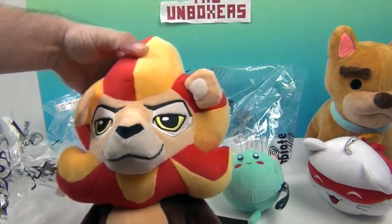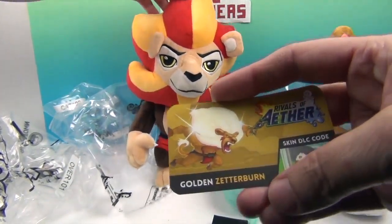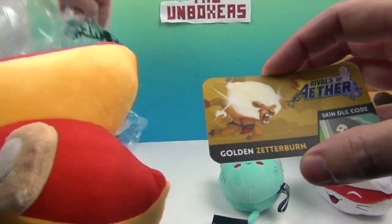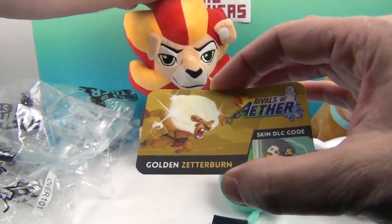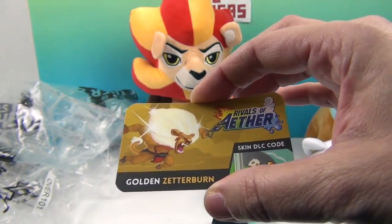And not only that — he comes with a special golden Zetterburn DLC skin code on the back of the tag. We're definitely going to make use of that. So when you order him, you not only get the plushie — like the other ones come with a collector pin — this one you get an awesome DLC skin code. That's really cool!